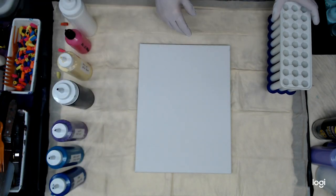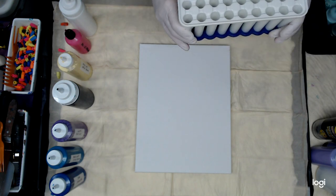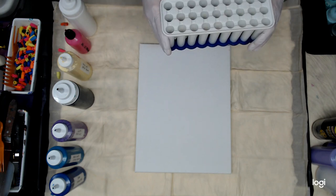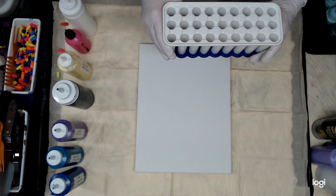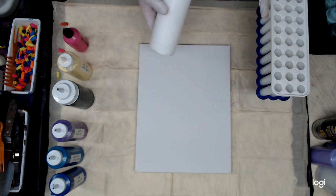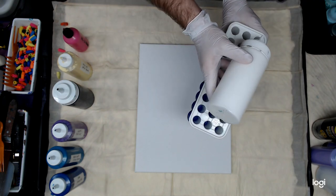The canvas we're going to be using is a 12 by 16, and the ice cube tray has already been sprayed with silicone spray to release the paint. So I'm just going to give it a squirt right across through all three of the holes.